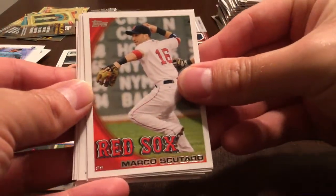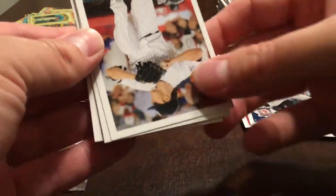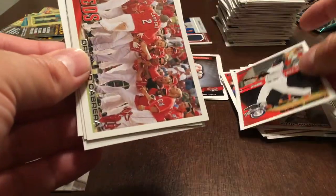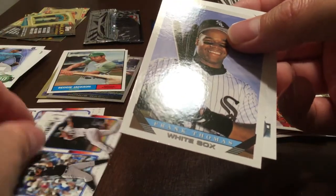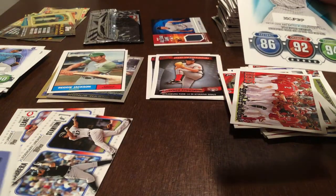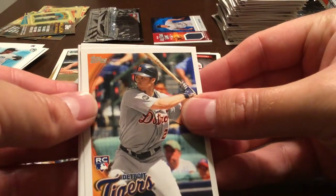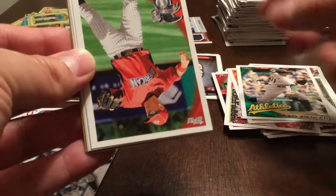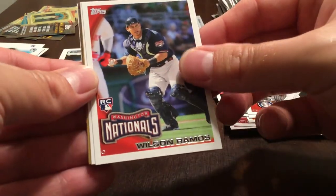Marco Scutaro, Milton Bradley, Chris Heisey, Josh Johnson, Phil Hughes, David Ortiz, Orlando Cabrera. Miguel Cabrera and Mike Stanton Legendary Lineage. Frank Thomas Cards Your Mom Threw Out — 1993 Topps. Adley Ramirez, Brennan Bosch, Brad Ziegler. Alex Rodriguez, Jose Bautista. Wilson Ramos rookie card — nice, that's another nice one.